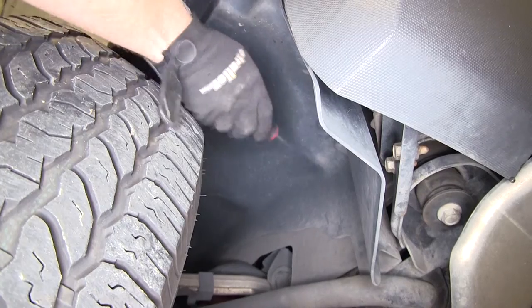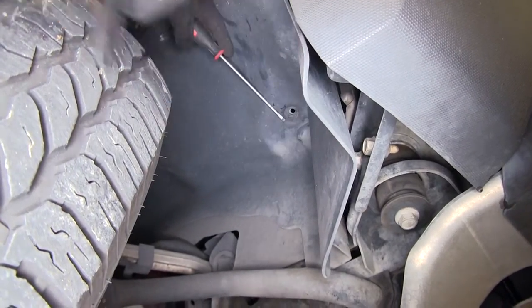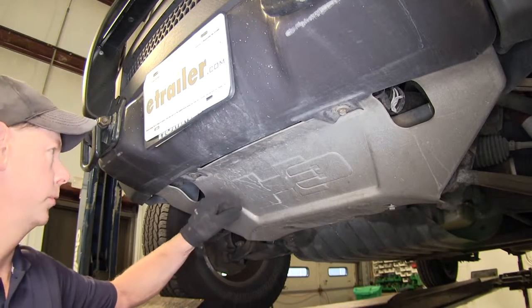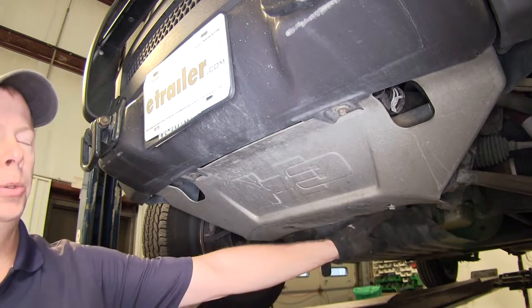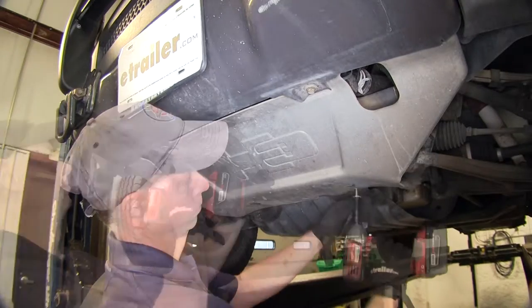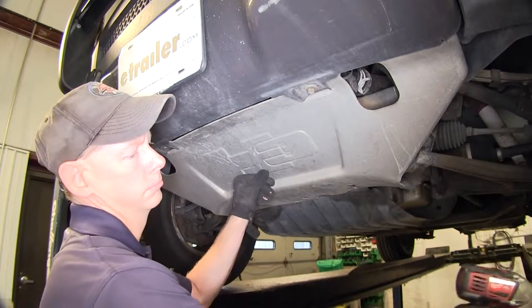On our passenger side, it's actually at the top of the fender liner here, so we'll go ahead and remove it. Now the rock guard here gets temporarily removed — there'll be four bolts, two here and two at the bottom. However, on this vehicle we only got one on the bottom. To remove these bolts, we'll need a 13-millimeter socket.